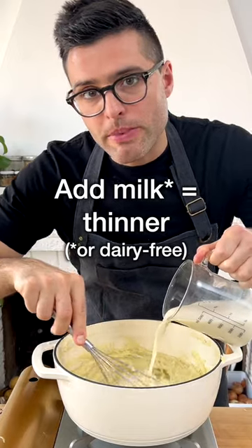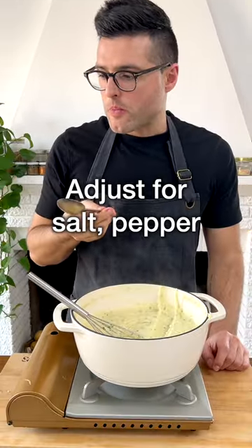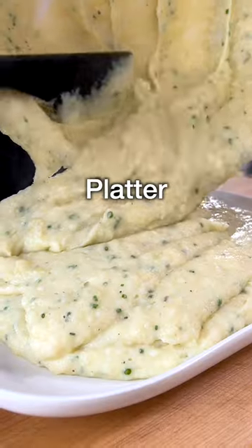You can add a little bit of milk if you want to make it thinner, add the chives, taste and adjust for salt, pepper and Parmesan, then transfer onto a serving platter.